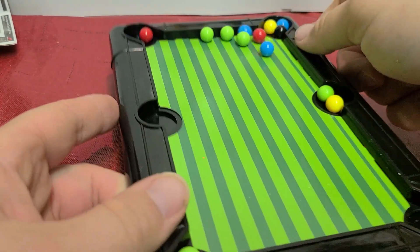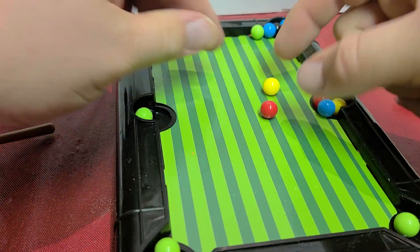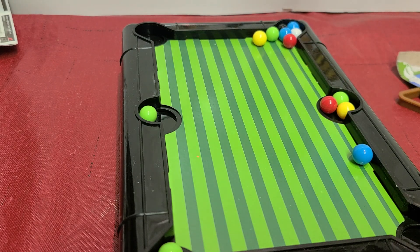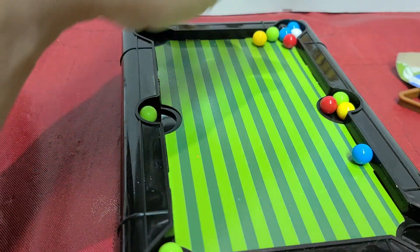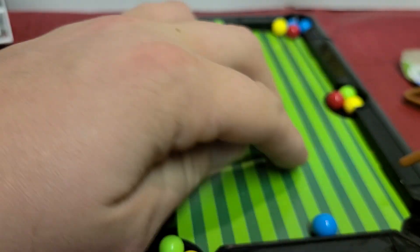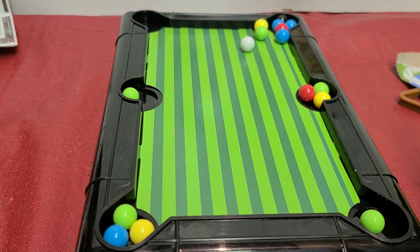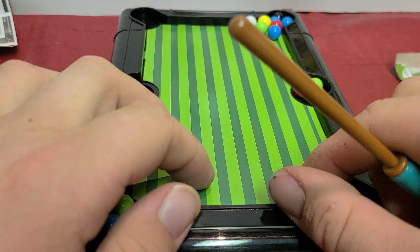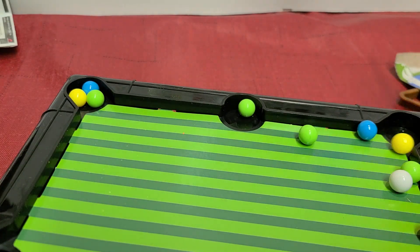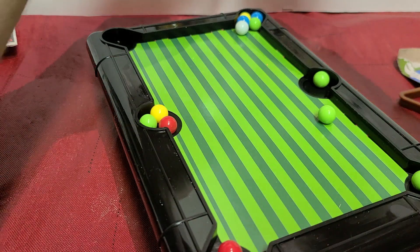I don't even know if I can play this. Let me at least get something set up — I just wanted at least the red ball. It's really difficult. I can tell you this is not a very fun toy. If you can get the white ball, that's the main ball you shoot with. Let's just shoot randomly.